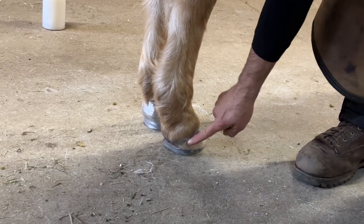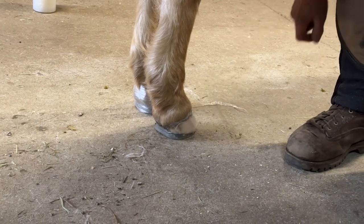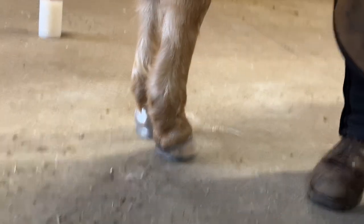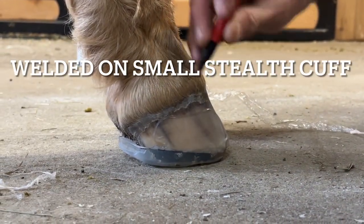We're ready to go. It's just a little high and close around the corners, so I'm going to trim this back and get it ready to glue on. You can see the height of my cuff to my coronary band here — it's pretty close.